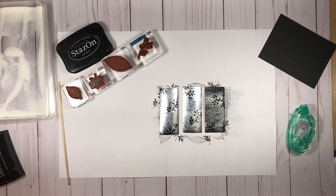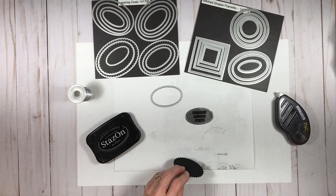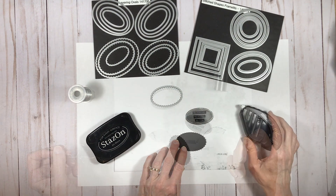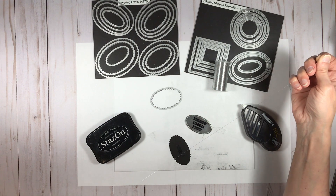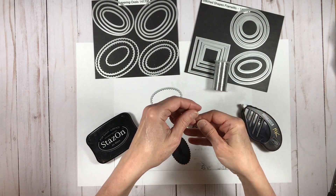All that's really left to do now is assemble the card. I'm going to tell you a little bit about what I did for the rest of the card, but then I'm going to focus on the technique itself and some of the nuances to help you be successful.